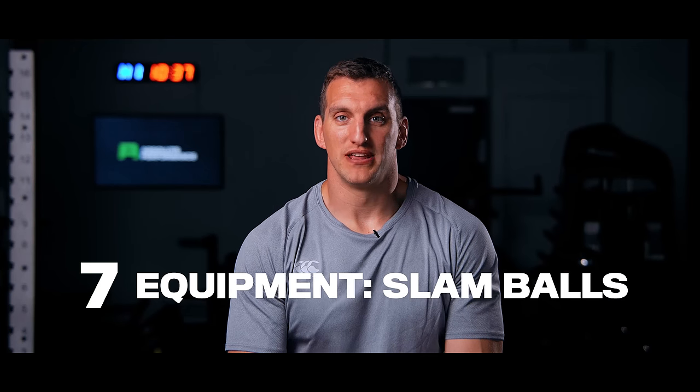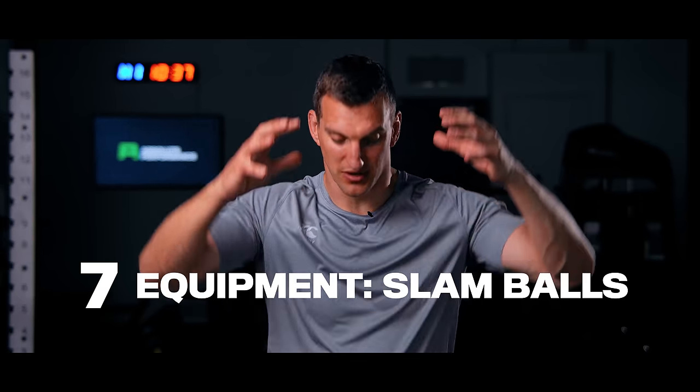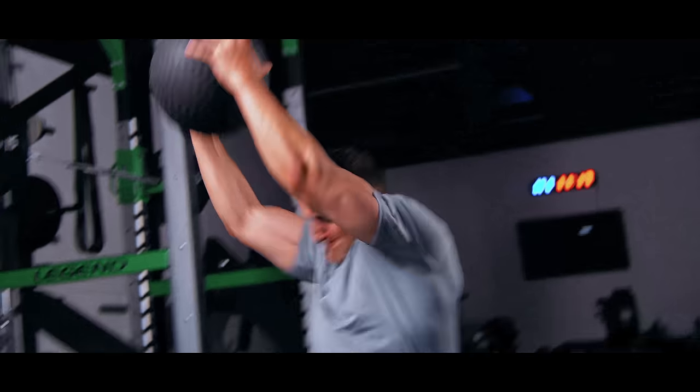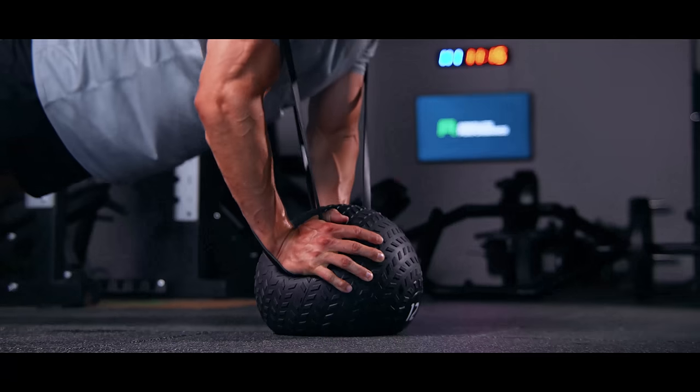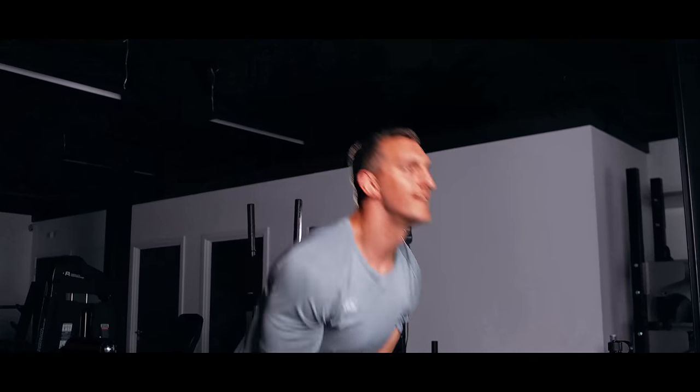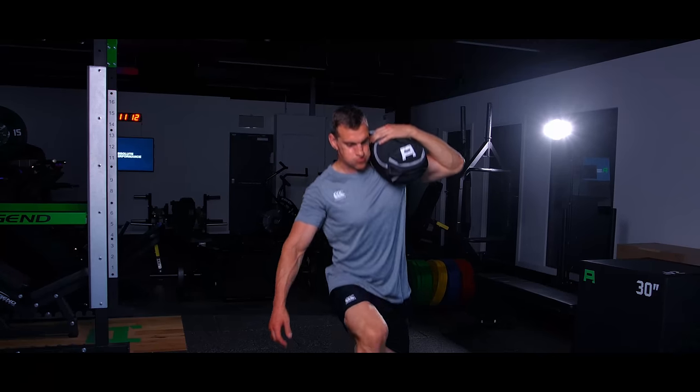Slam balls are brilliant — I'd always recommend slam balls over medicine balls because you can launch them as hard as you want to the ground and they won't bounce back at you. You can do overhead slams, single arm presses, and double arm presses. They're geared towards the power end of the continuum and can be used at the start of a session to fire up your nervous system, or combined with strength exercises for post-activation potentiation. They're also waterproof, easily cleaned, and you can take them onto the pitch for warm-ups.